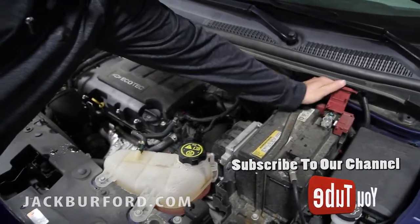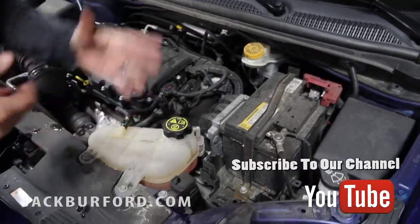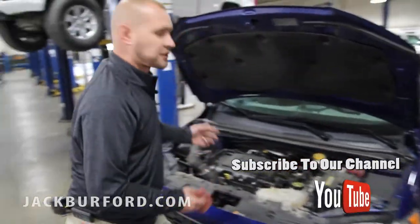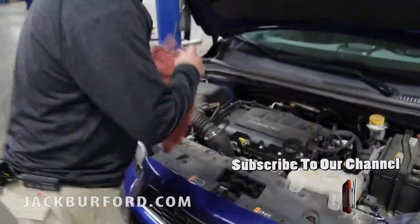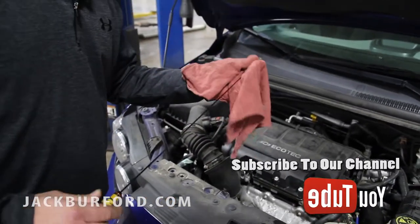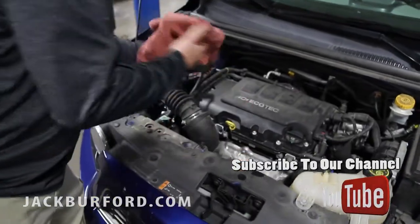Always check your battery connections. If the battery connections are corroded and cold weather is coming, the battery could fail and you wouldn't be able to start. Also, always check your oil level — make sure it's always full. Every time you get a tank of gas, check your oil. If it starts getting dirty, you need to get it changed.